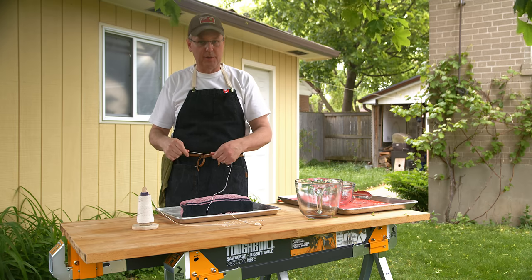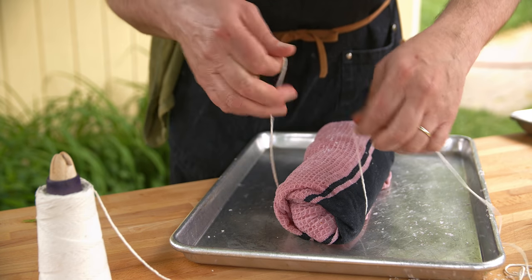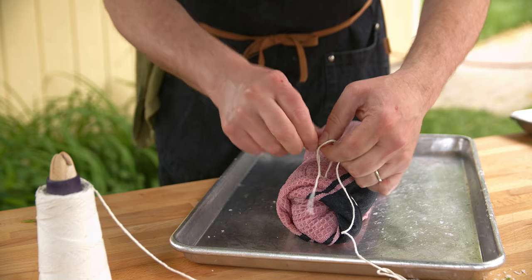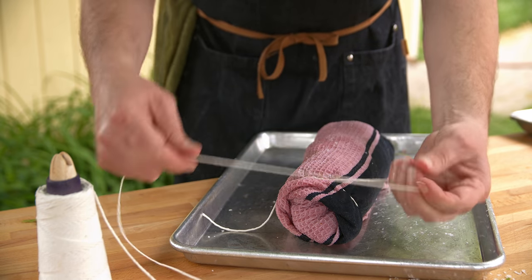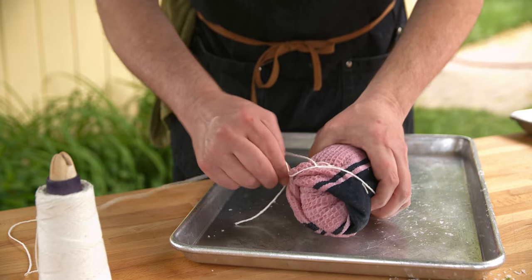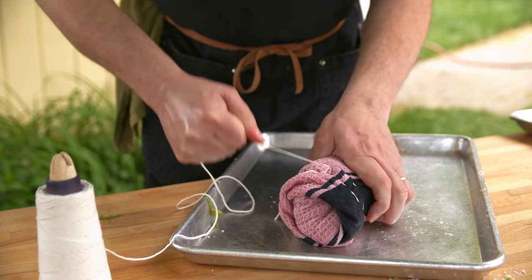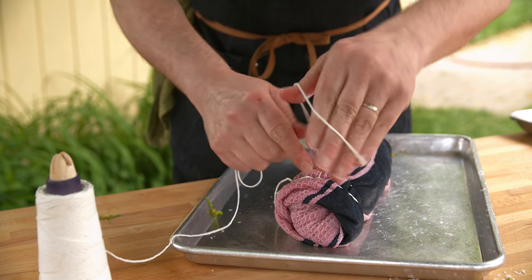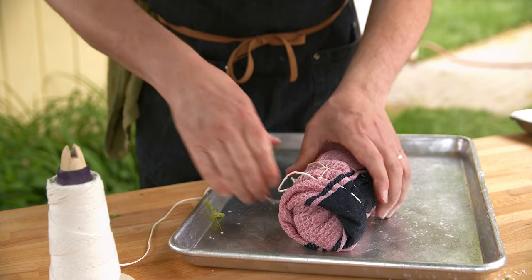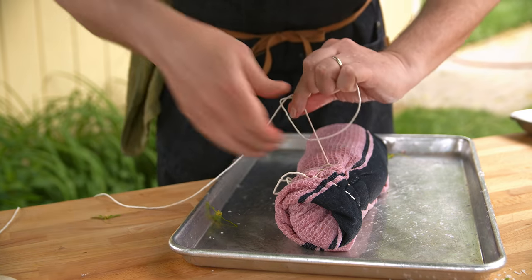Now tie this up really tightly in a bundle. Get your kitchen twine underneath and tie a knot at the beginning — it doesn't have to be a pretty knot, just tight. Then take your butcher twine, twist it, pull it back about an inch or two and pull it tight. Twist again, come another two inches. Just do that the whole way along the roast until you get to the other end.